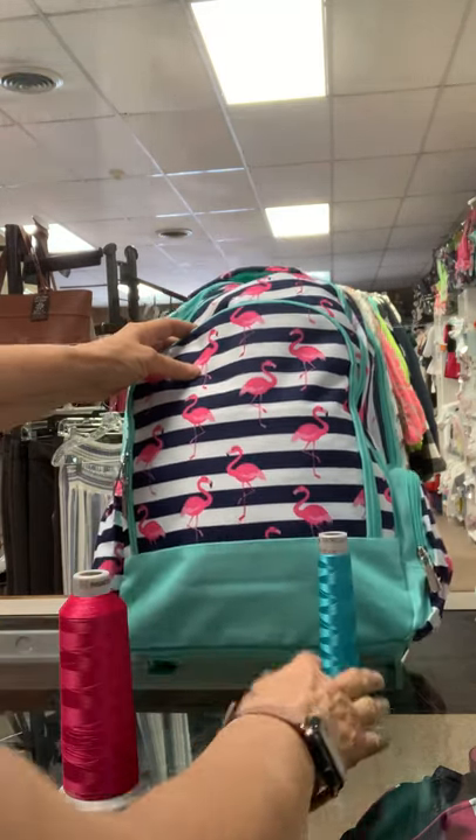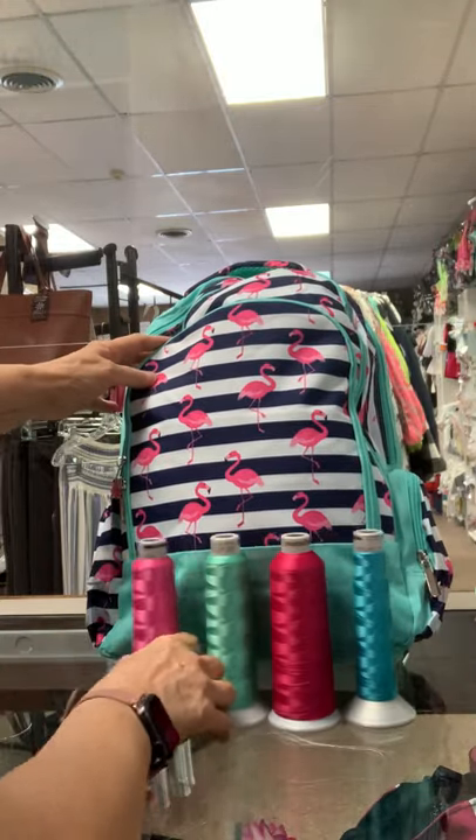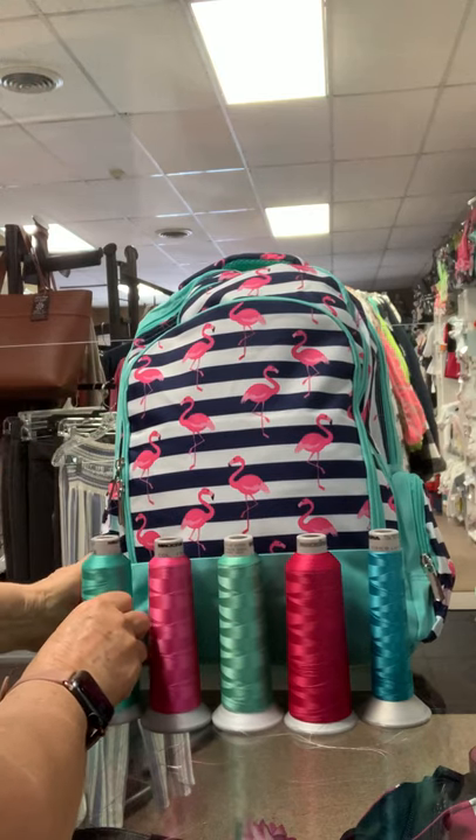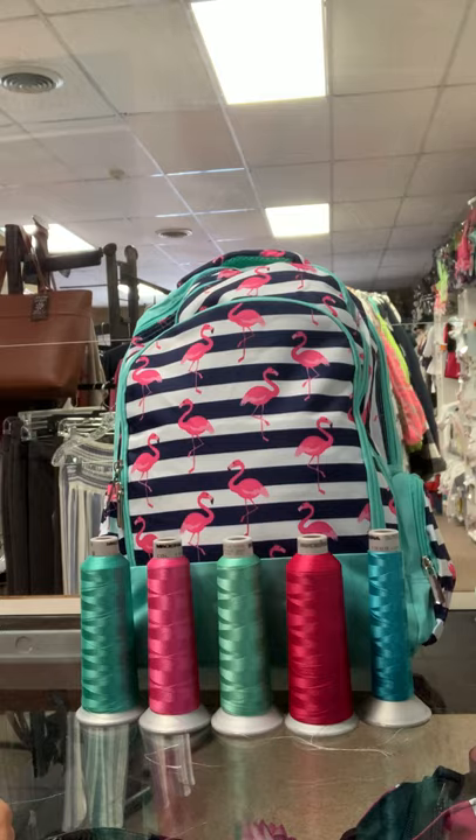So all of these look beautiful on this bag. You can't go wrong with whatever you choose, but I just wanted you to see all of the options that you have. Y'all have a great day.